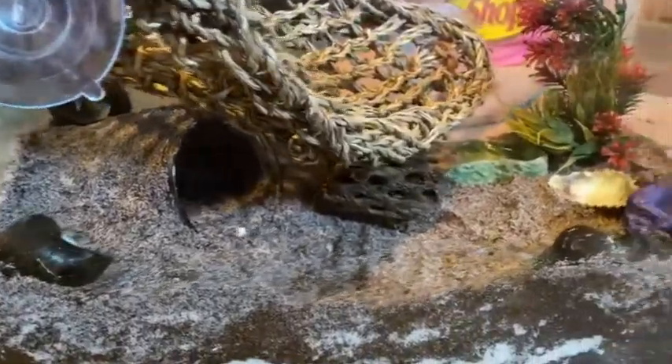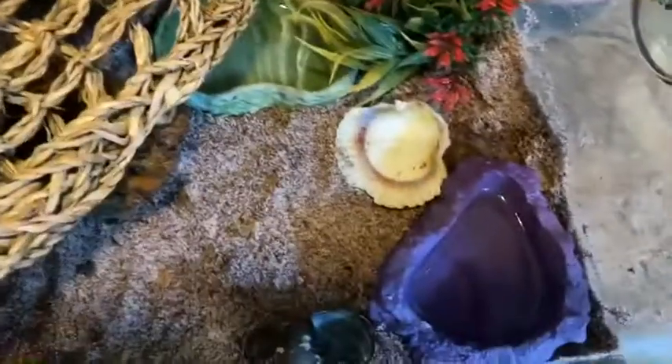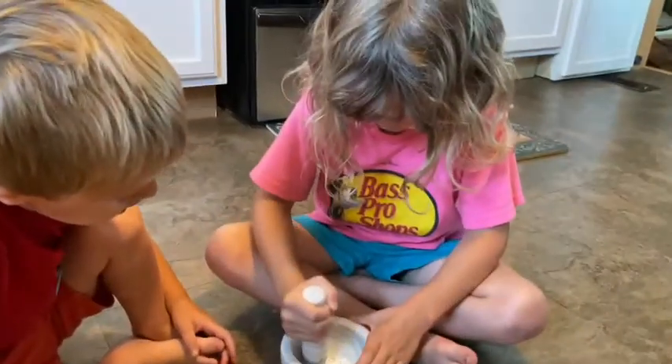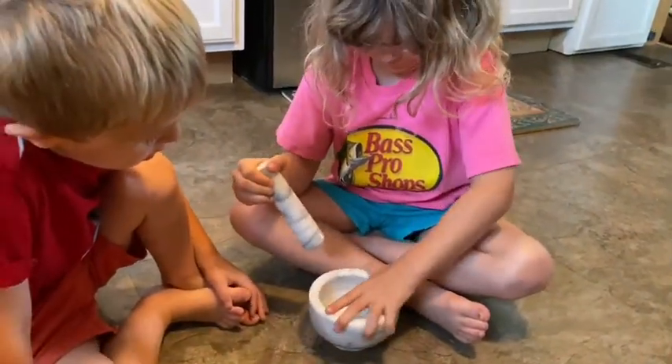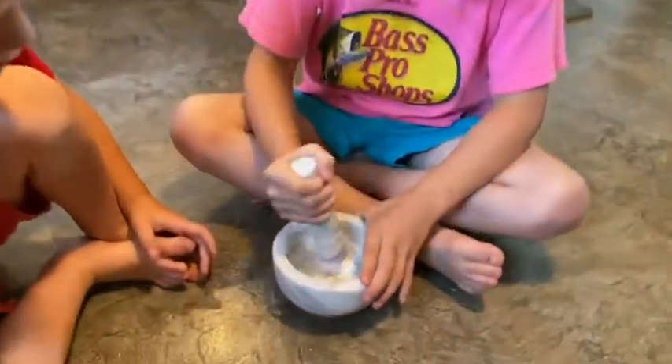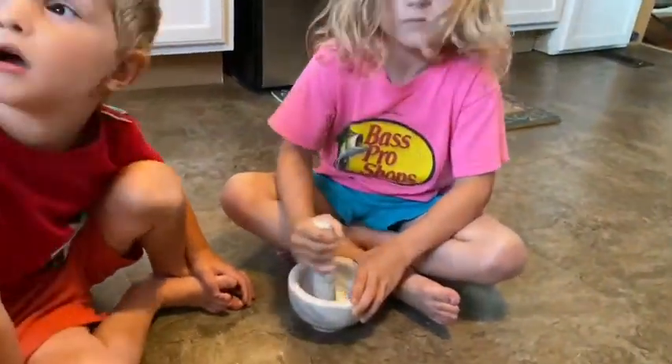So here's their home. What Ellie is doing is we took one of our egg shells from the chickens, dried it off and cleaned it, and Ellie is crushing it up so the crabs will eat it for the calcium.